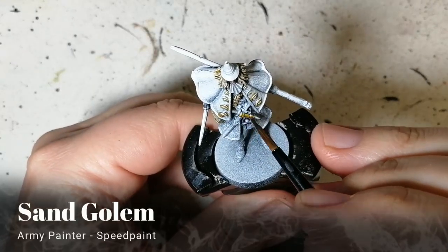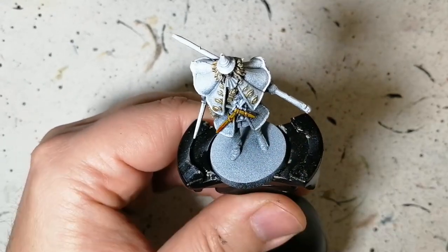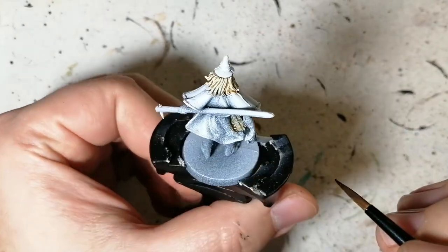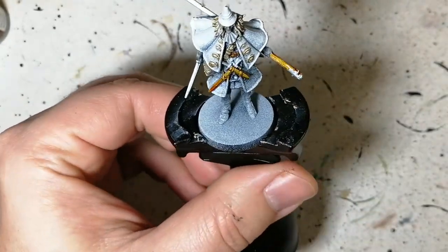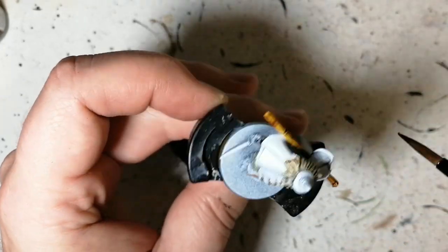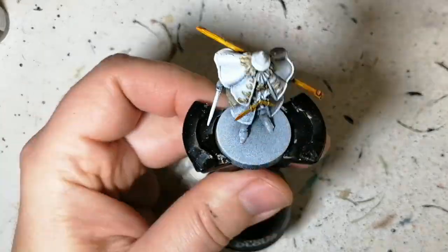Holy white now for that scarf, a little bit of sand golem. We're gonna be doing the blades of the swords and the staff as well — some other belts here and there. It's like a stick with a spike or nail through it, not sure what you'd call it. Sand golem for those as well. The zenithal priming is working okay with the speed paint; I don't see any problems there.